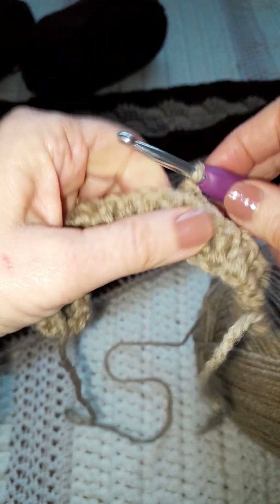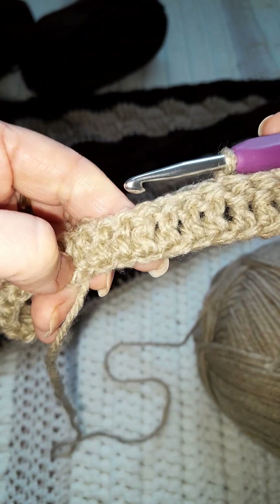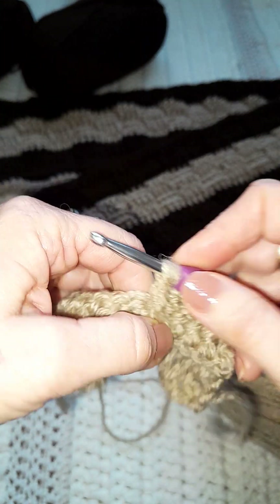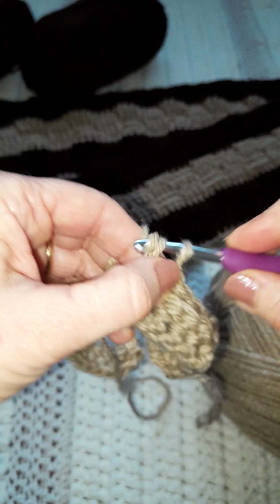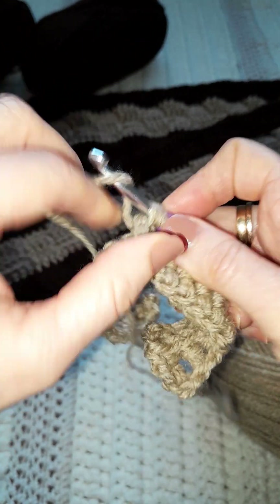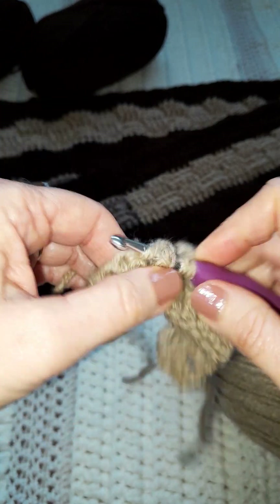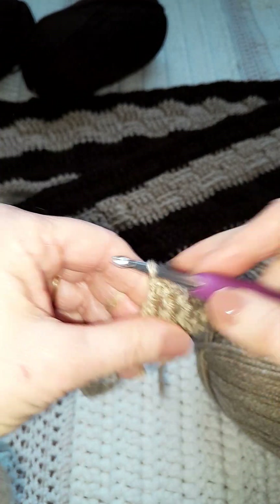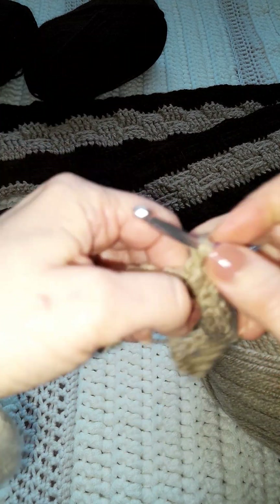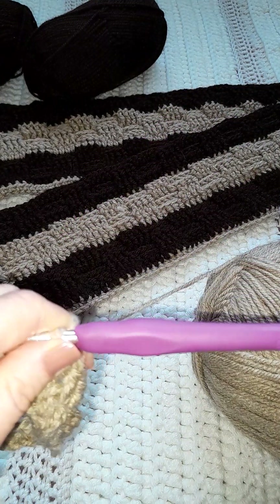For each set, all the way along we're going to do four front, four back, four front, four back. So now we're going to do four front posts — one, two, three. For this I'm using iron wool and hook number five.